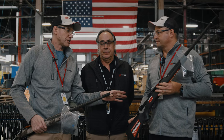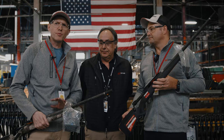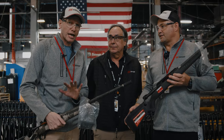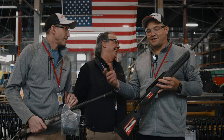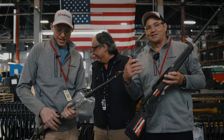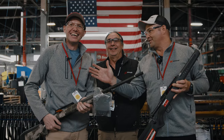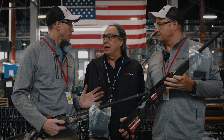So there you have it. Brad's built his Savage Impulse — pretty simple build. I've gone and built the more complex Savage 110 Ultralight in camo. What we're going to do now is put a couple of scopes on these and target them upstairs at the 100-yard range.